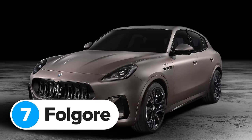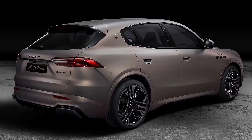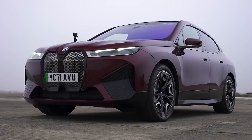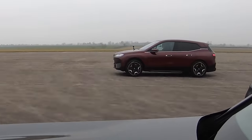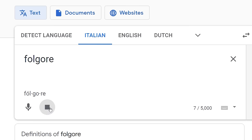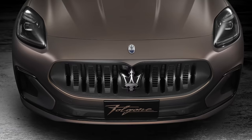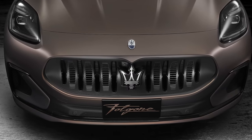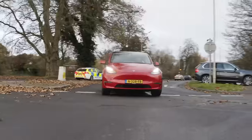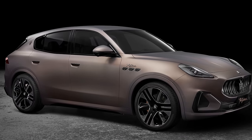You'll also be able to get the new Maserati Grecale as a fully electric SUV called the Grecale Folgore — Folgore means lightning in Italian. Maserati hasn't confirmed this new EV's range yet, but it has said it will get a 105kWh battery, which is pretty large — the same size as the battery in a BMW iX50. That car has between 360 and 380 miles of range, so the Grecale Folgore should manage at least 350 miles on a full charge, which is about 30 miles more than a Tesla Model Y Performance. Maserati hasn't confirmed power or acceleration figures yet, but it did say the new car will have 800Nm of torque — over 100Nm more than a Model Y Performance, which does 0-60 in 3.5 seconds. So this new Folgore model might be able to do 0-60 in closer to three seconds.